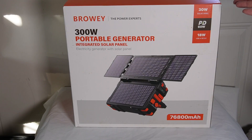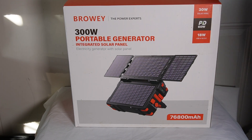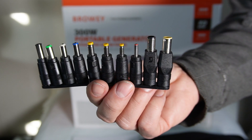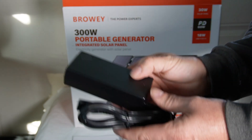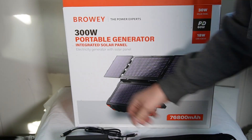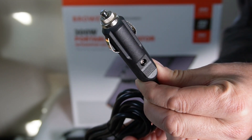I want to show you everything you get with the Browi 300 watt portable generator, which has an integrated solar panel. In the box, on the top we have our user manual. It comes with all these different size adapters so you can power your laptops and devices. It also comes with the main power cord, this power brick, a cord where you can connect the adapters, and a power cord you can plug into your car.